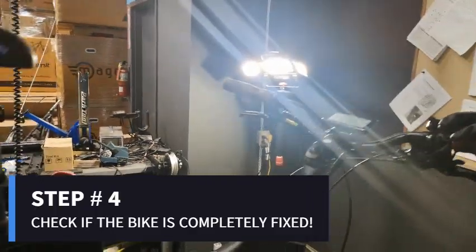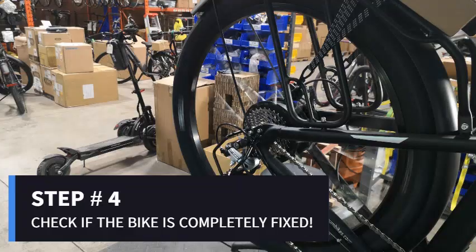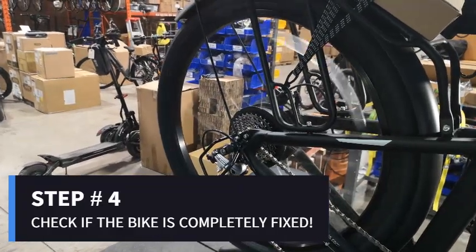And the final step: once everything has been completed, step number four is to verify that the bike is indeed fixed.